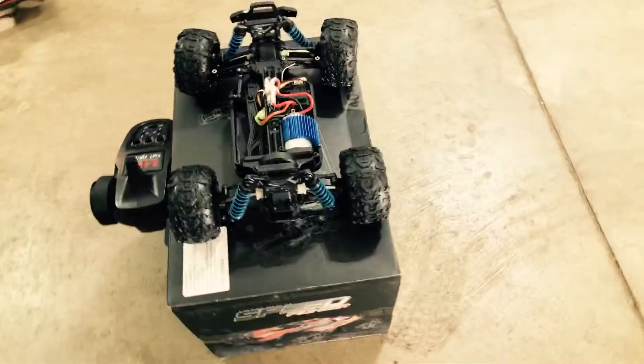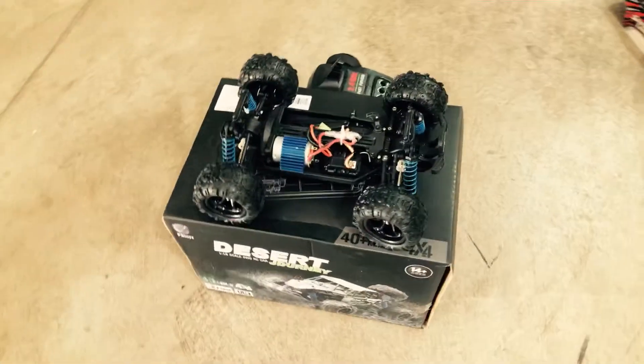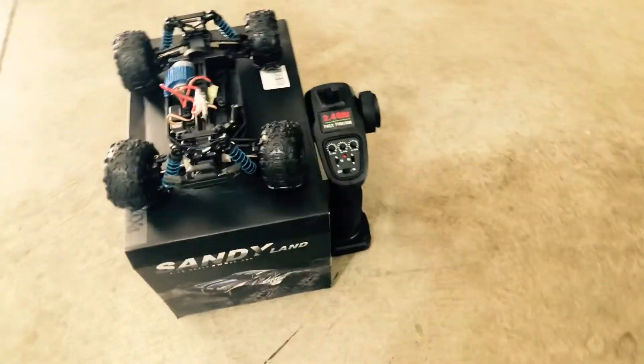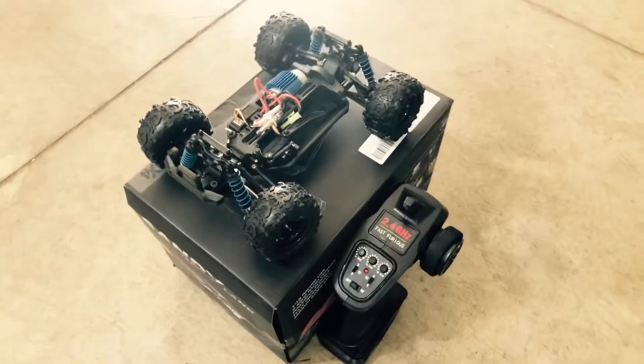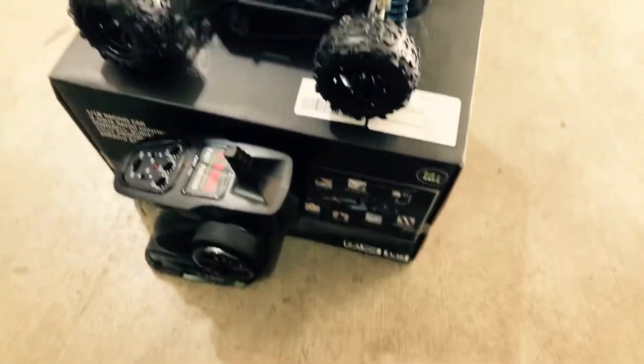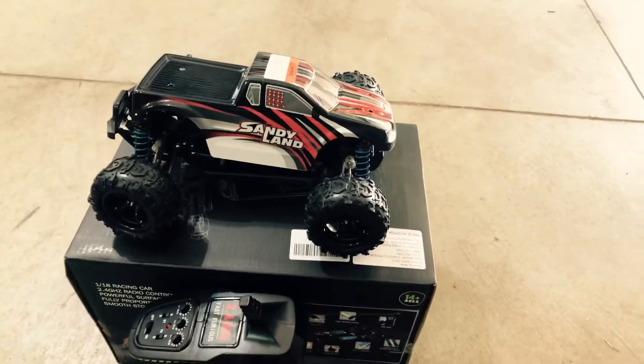I've also got some adapters to put 1/10 drift wheels onto this 1/18 truck, so I'll do a video of me putting those on later, and of course a video playing with it with those drift wheels on as well. So again, here we've got the Sandyland and it's from Car Fire. Thanks!